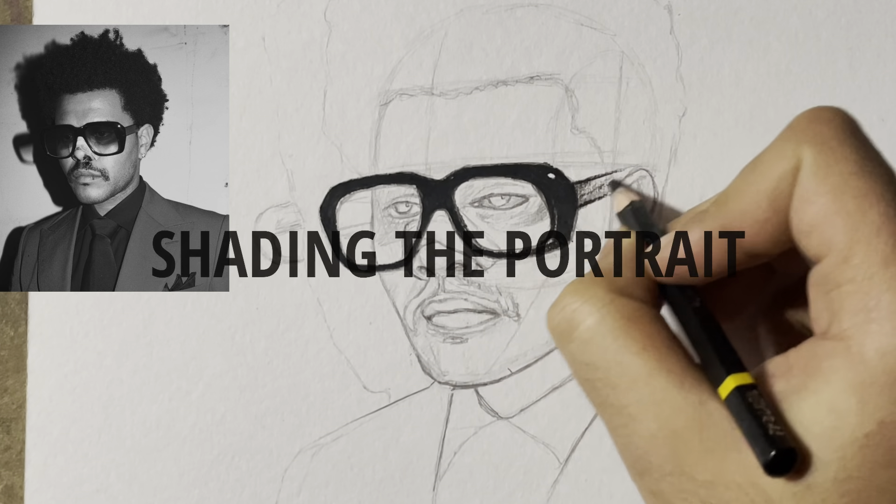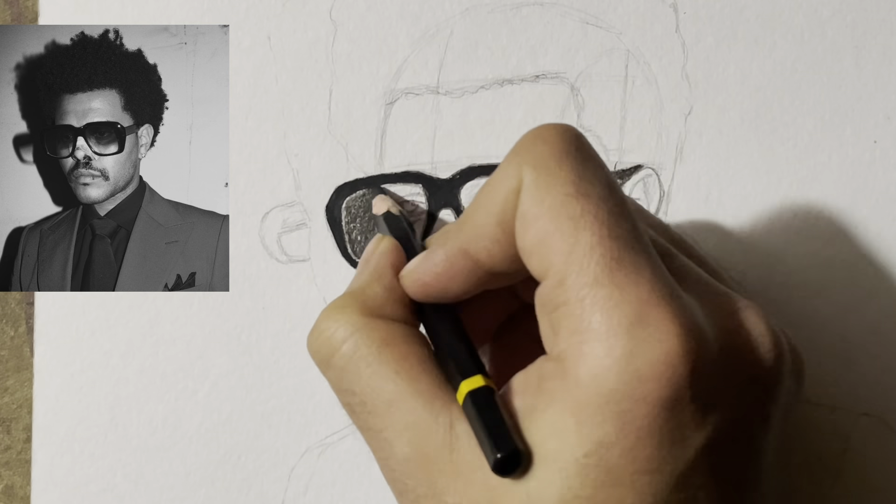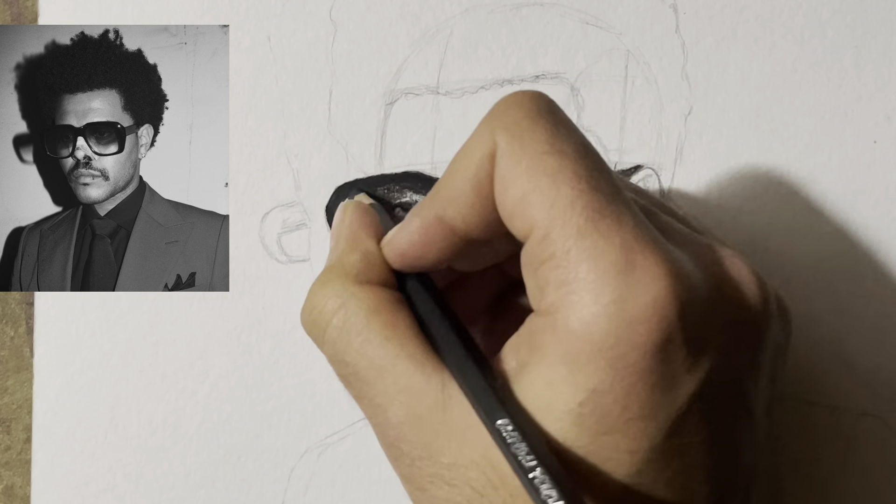Now I have completed the base. Now I will shade it with the help of charcoal. I am using soft and medium charcoal on the glasses.